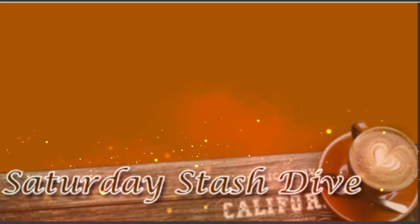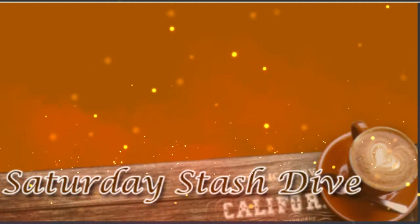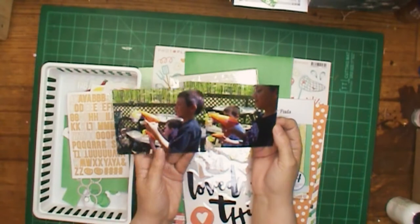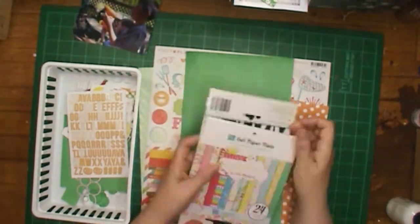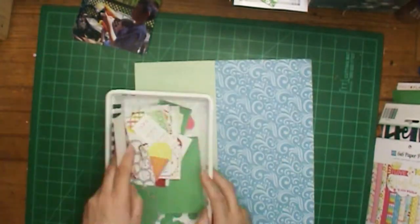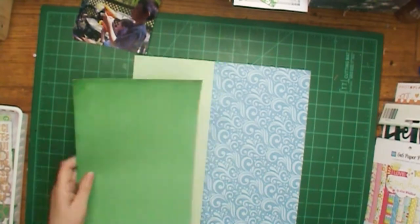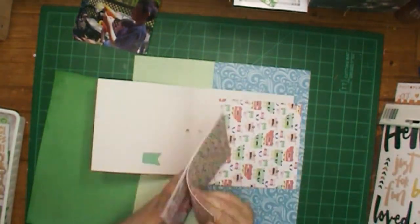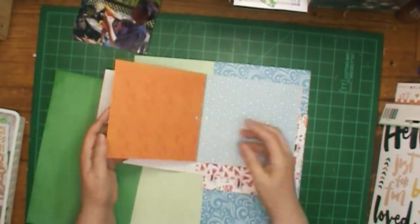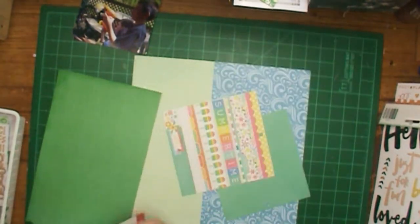Hi, it's Ronnie and welcome to my channel and a Saturday stash dive. I am going to dig into my stash and mostly use scraps. I'm going to use a six by six paper pad that just has a few papers left in it. Those two pieces were scraps and I put them together and made sure they were 12 inches — they're going to be the base of my layout, and there's what is left of that little pad.